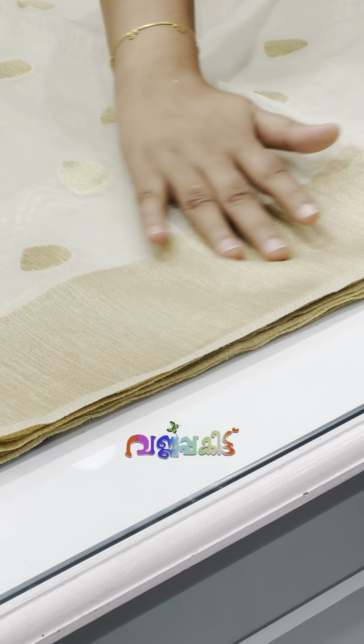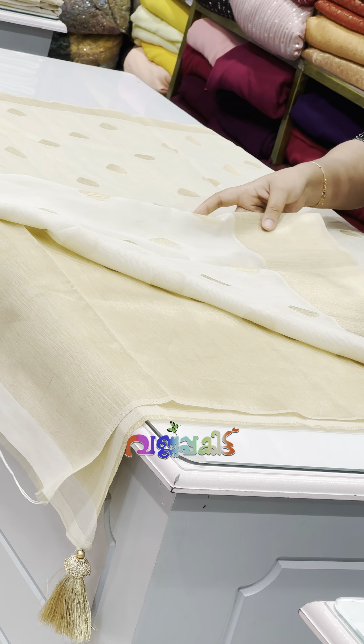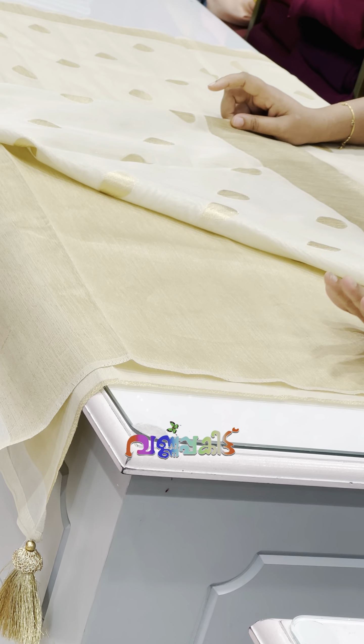This is a golden shade of bodos. There is a little bit of bodos detailing. This is a blouse with a 1-meter fabric.